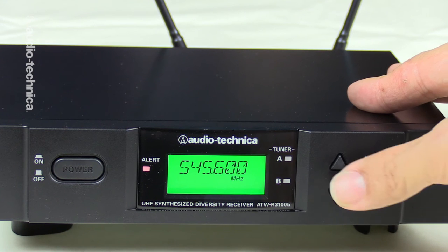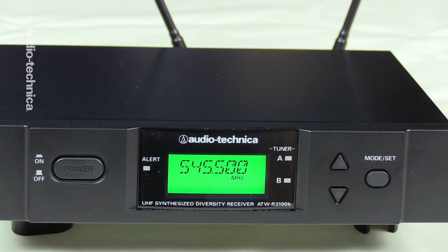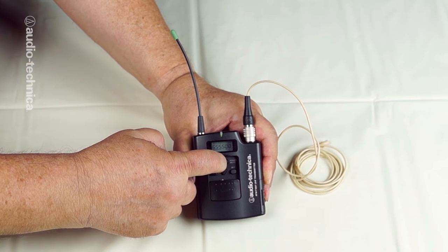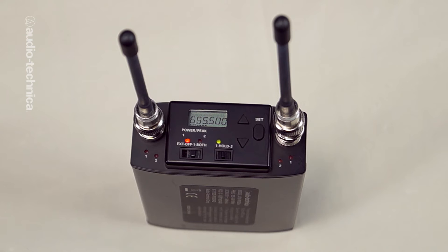All manufacturers will have additional frequency information in the manual and online for multiple systems. One way to detect interference is to turn off your matching transmitter and watch the indicator lights for each receiver antenna. When the transmitter is turned off, neither light should come on or even flicker. If either antenna light shows any activity, it's picking up some sort of unwanted signal. It also helps to listen to the receiver for any electronic chatter along with the visual indicator light.